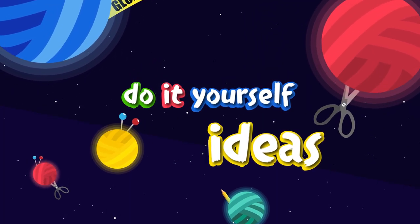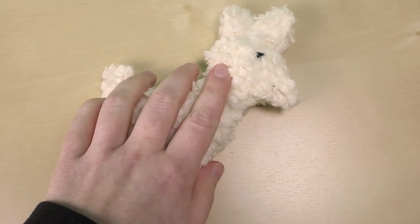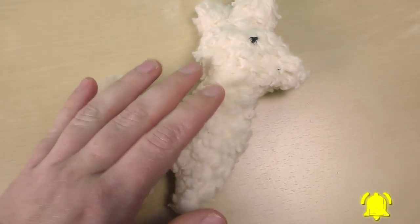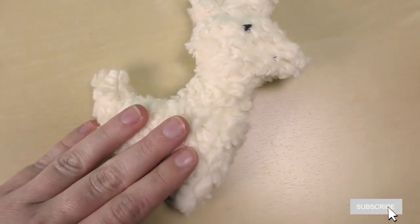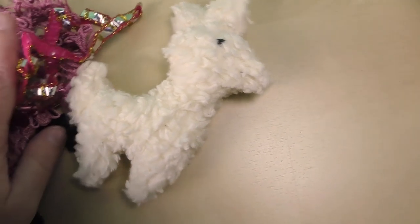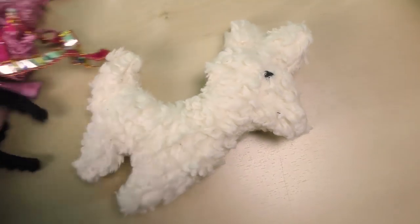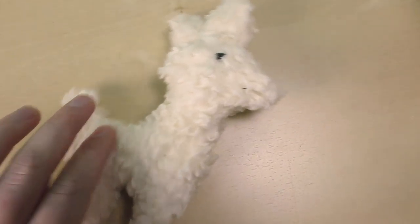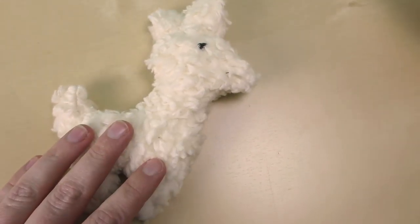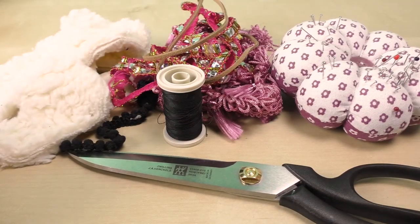Hi everyone, welcome to DIY Ideas! Today I'm showing you a really cool DIY alpaca stuffed animal. Mine is really tiny because that's all I had as far as this fabric goes, but feel free to do your own size and decorate it any way you like. I'll show you a super simple version and how you can do this in any size you like.